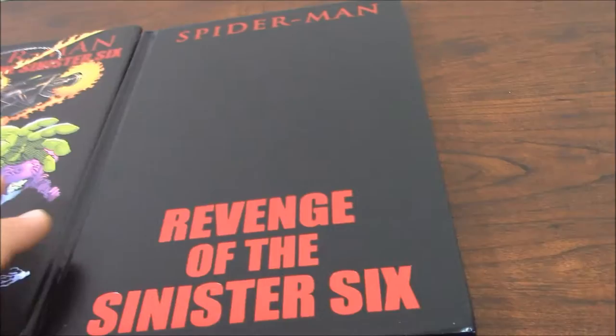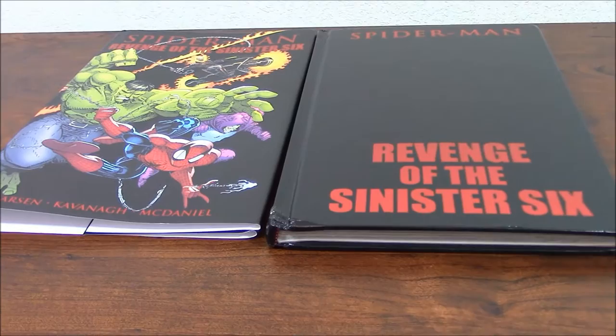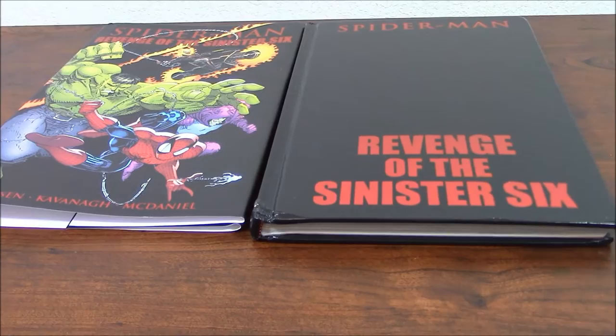Well, now finalizing this — do I recommend this book? Heck yeah. I do recommend Eric Larson any given day. Would this be the ultimate story of Spider-Man? No, not in a million years. But it is an important part of the 90s.